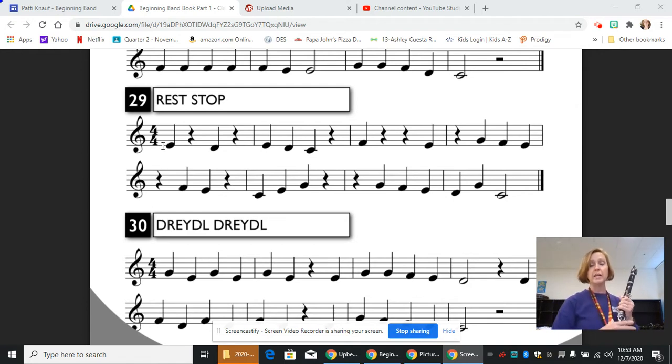So let's go through and see what we have. We start on a quarter note E, which is thumb and one. That's beat one. Then beat two, we are resting — that's a great place to breathe when you need to. Then on beat three, we have a D, that's a quarter note, then another rest.